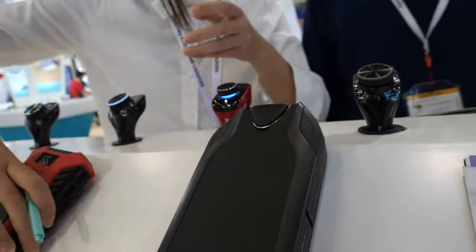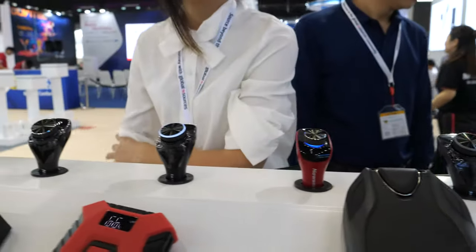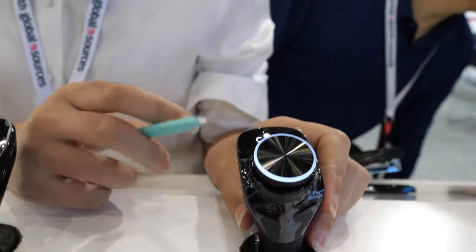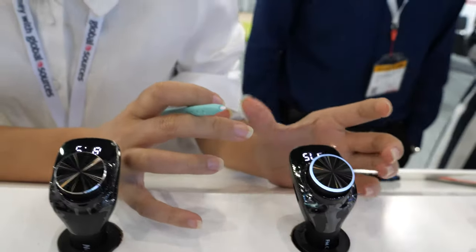You have different sizes, right? Yes, it's a big one for SUV. And what is this machine there? This one is a car charger with Bluetooth and FM transmitter — it's best for old cars without Bluetooth. You can use it for hands-free calls and listen to music from your mobile applications. Cool.